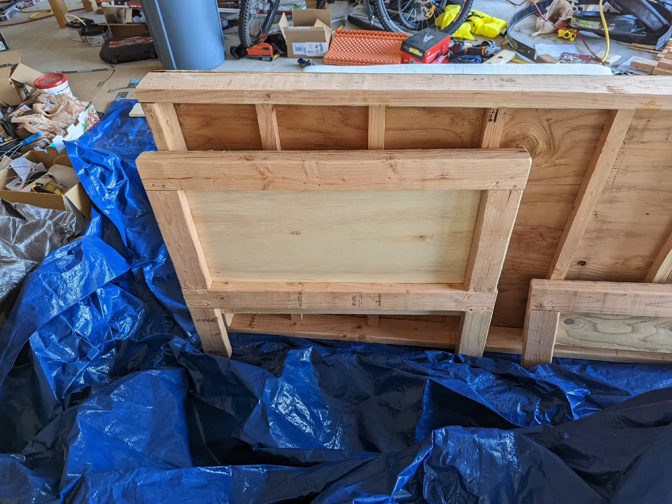And the headboard is the same thing — nicer plywood with 2x4s on the back, just overkill in terms of strength.